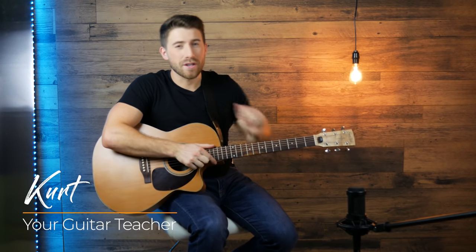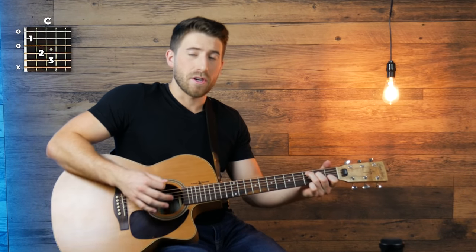What's up guys? Kurt here with another five-minute guitar lesson. Let's grab a C chord and check out our strumming pattern for this song.